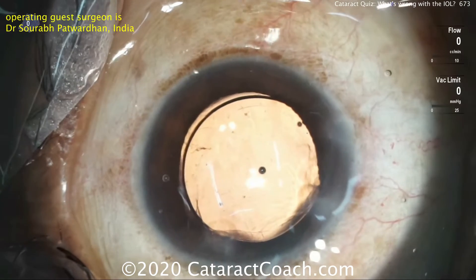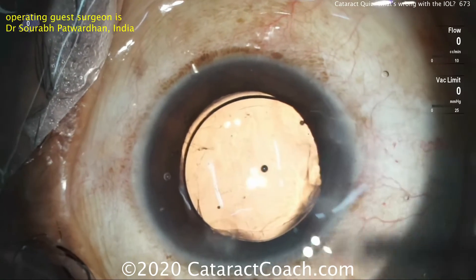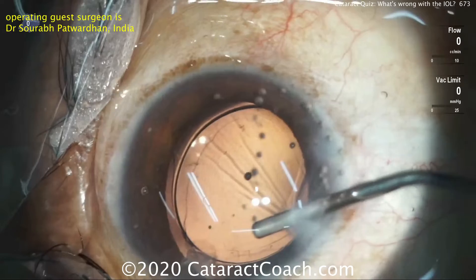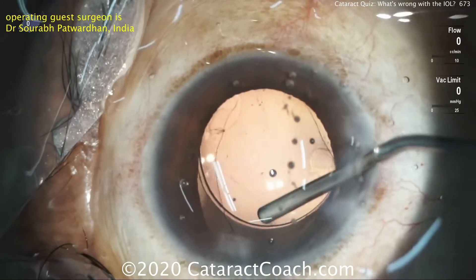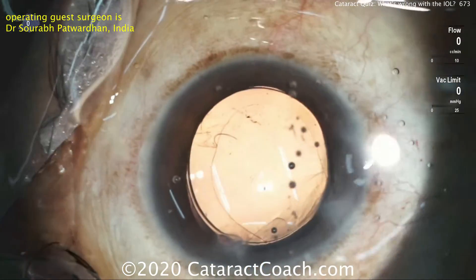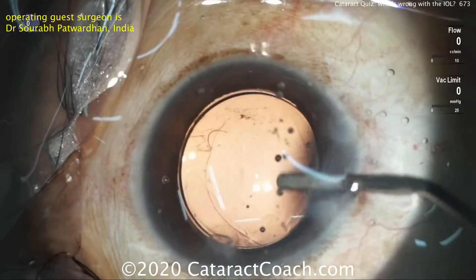No issues at all. Case looks great. And again, this small thing of putting the IOL upside down has to be addressed — it does change the optics. This lens in particular has a vault to it, and so you want the lens in the eye in the correct orientation.